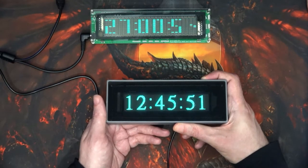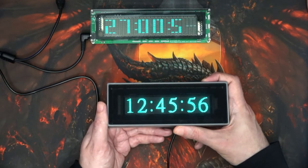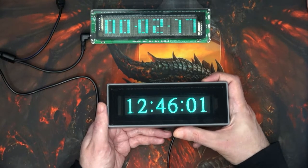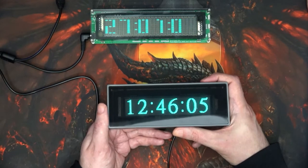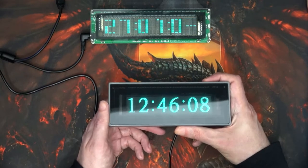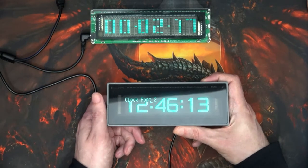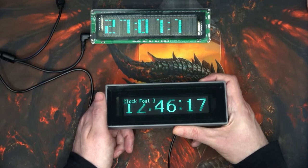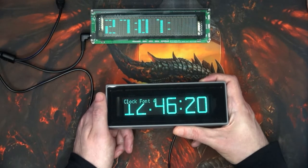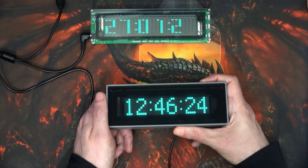On screen it may seem like it's a little bit flickery. I noticed that some of the pixels are not as bright as the rest — it may well be because I'm not pumping enough amperage into it right now. I'll have to test it on a better USB plug because it's not plugged into my PC at the moment. Let's see if we can do different clocks — there we go, different font for the clock.